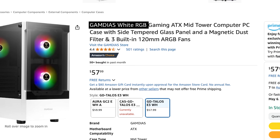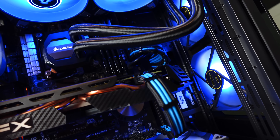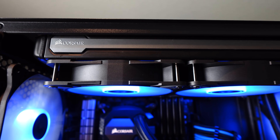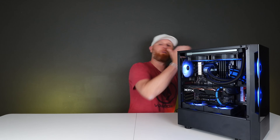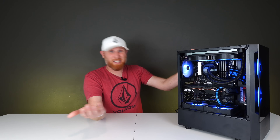First off, this AIO and this case do not get along. I think it's called the Talos E3 case by Gamdias, and this is an older style Corsair 240 millimeter AIO. You have so many cables coming off of the pump head, plus there's absolutely no space to route cables — it was a nightmare. I spent like 30 minutes just trying to get cables through the top portion and make this thing not look crazy. I would suggest not going with this combo if it's ever presented to you.